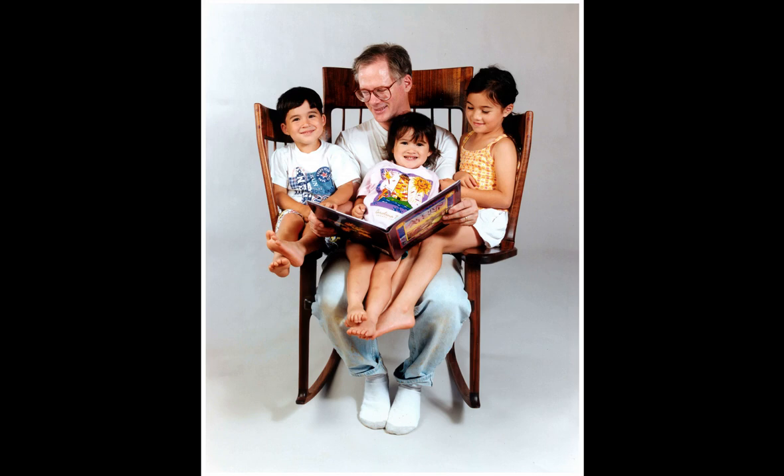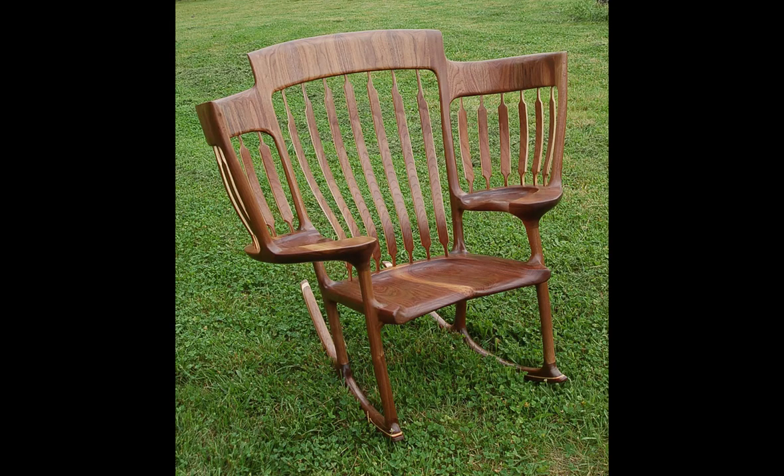I'm glad you stopped by for a visit. You can always find me in my little hobbit house on the side of a mountain in Stanley, Virginia. If you have seven days to spare and would like an exquisite rocking chair, come on out to the mountains and make a chair with me. I don't make you suffer the indignity of a cold hotel room — I stick you in my spare bedroom where you have your own bath with a shower. I'll leave the light on for you. See you later.